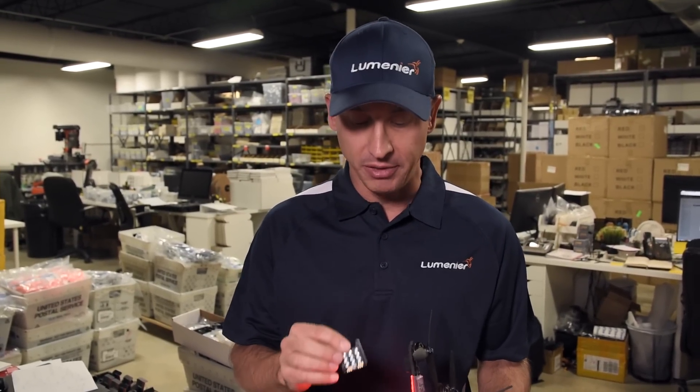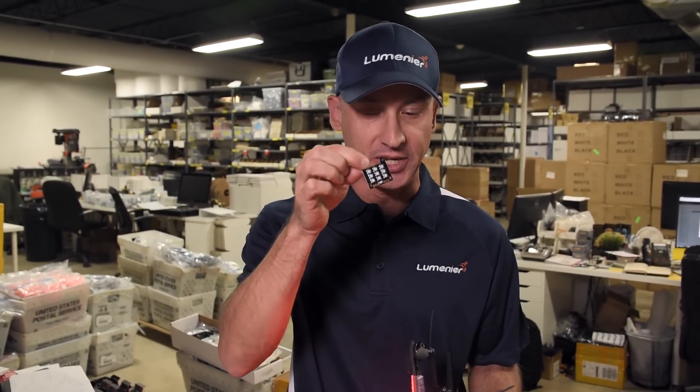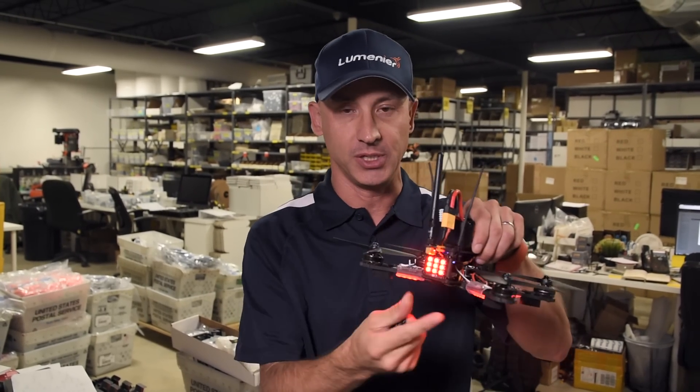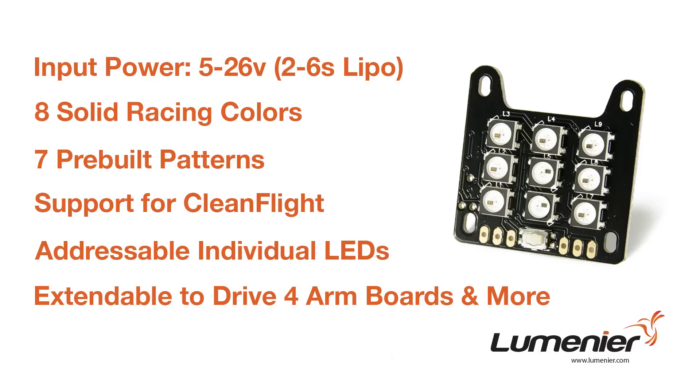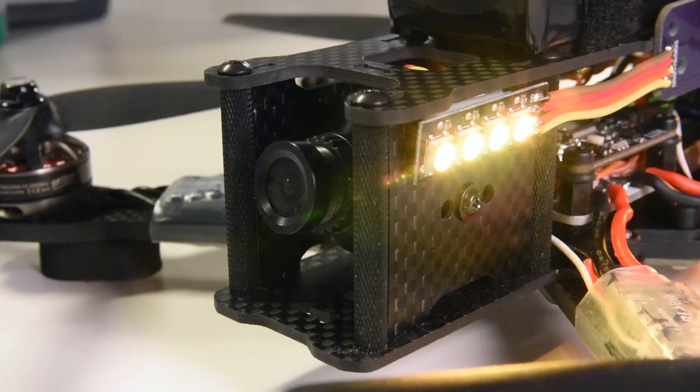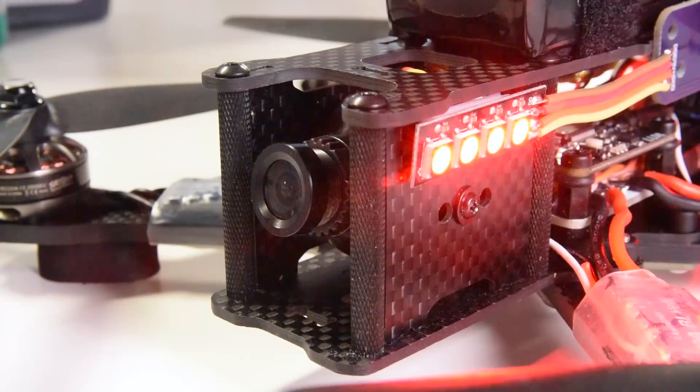So it starts with the LED tail board, which goes onto the back of your airframe — you see it here. That board does all the power conversion. You can power it with 5 volts up to 26 volts. It also runs all the logic that you need to not only drive the LEDs that are on this board, but also additional LED boards running elsewhere on your airframe.